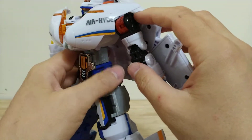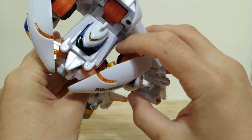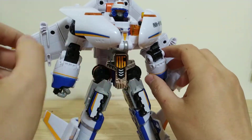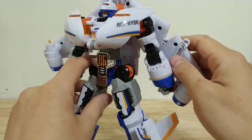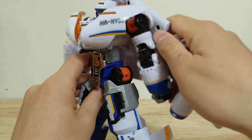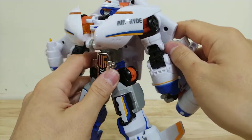One weird thing about his shoulders is they're connected to his backpack — they're actually not connected to his chest at all. It's kinda weird, but it's pretty hard to notice and it's not that big a deal. His backpack can be a little bit flimsy and can de-tab, but it usually tabs right back in place, so it's not too much of an issue.